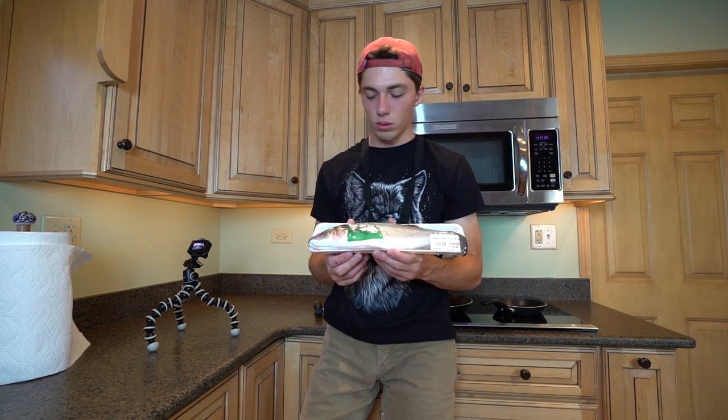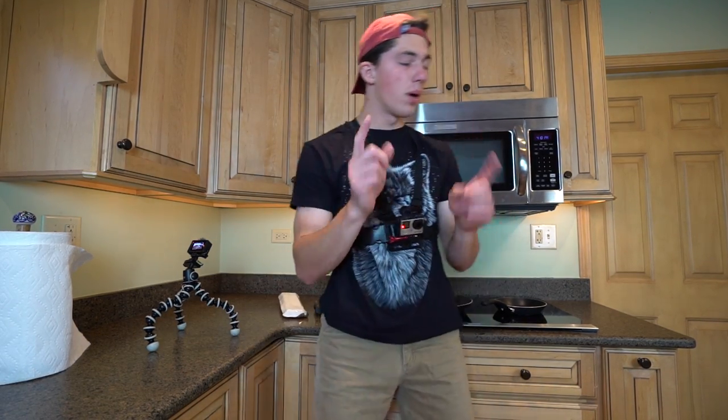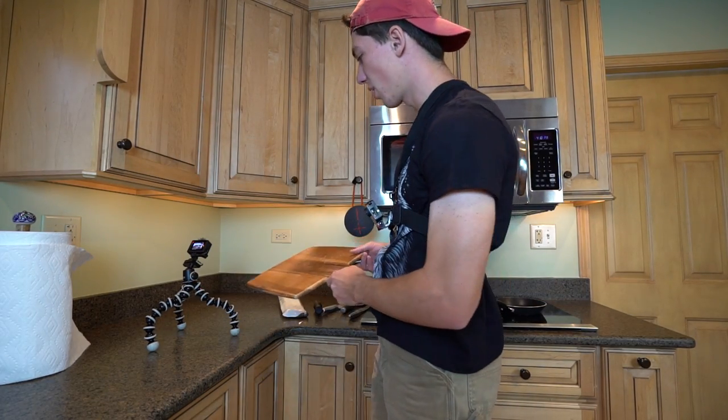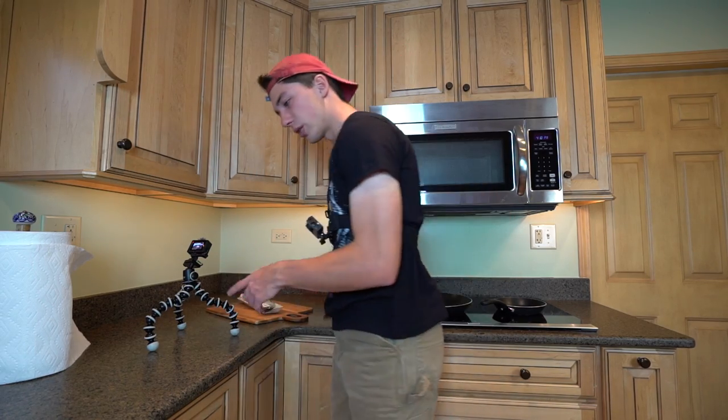So we got to do a little slicing and dicing on our smallmouth bass here. But before you do that you need to get a cutting board — got a nice artisan wood cutting board. It's always good to be authentic when you're cutting meals; it makes it seem like you're a professional, which in this case we are not.